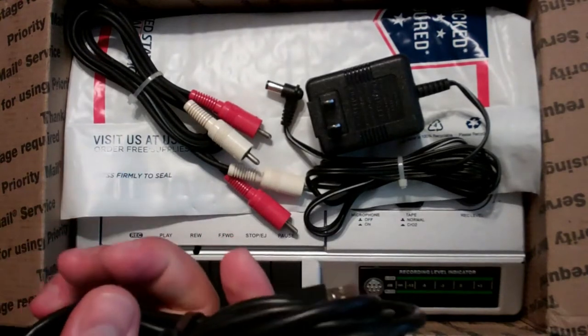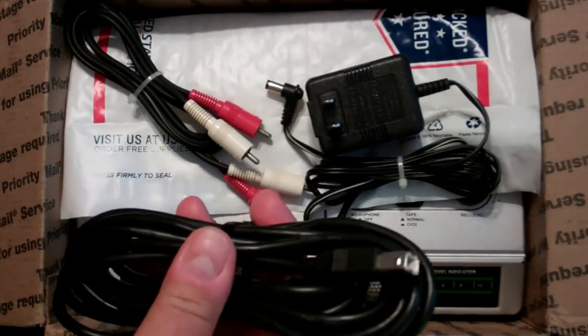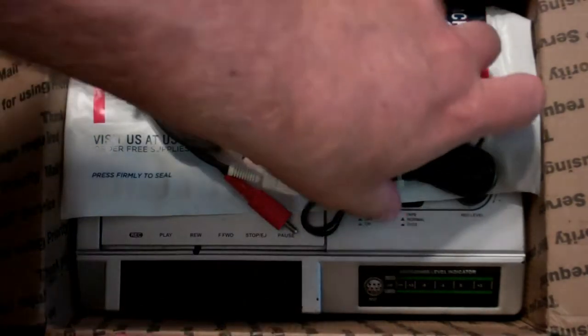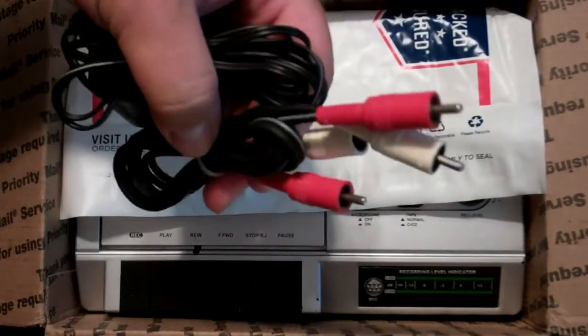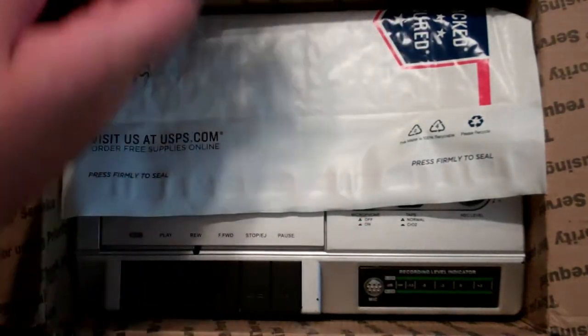I paid around $45, close to $50. They're not cheap, and this is used, but it came with a USB cable, a power adapter, and the stereo left and right channel RCA cables.